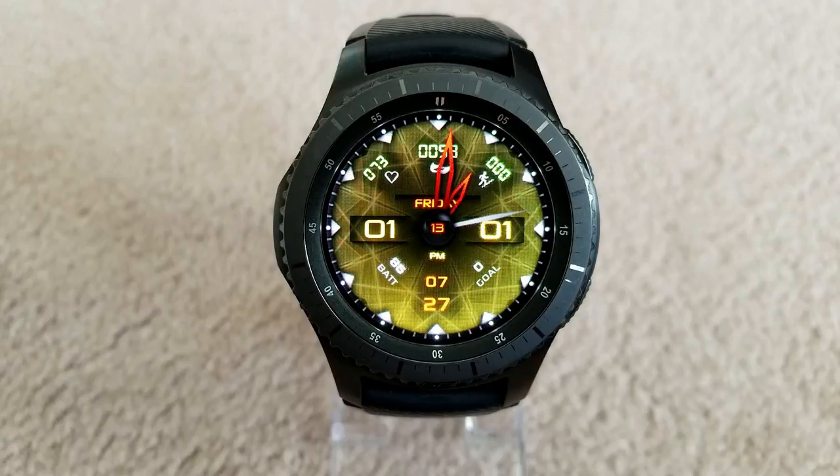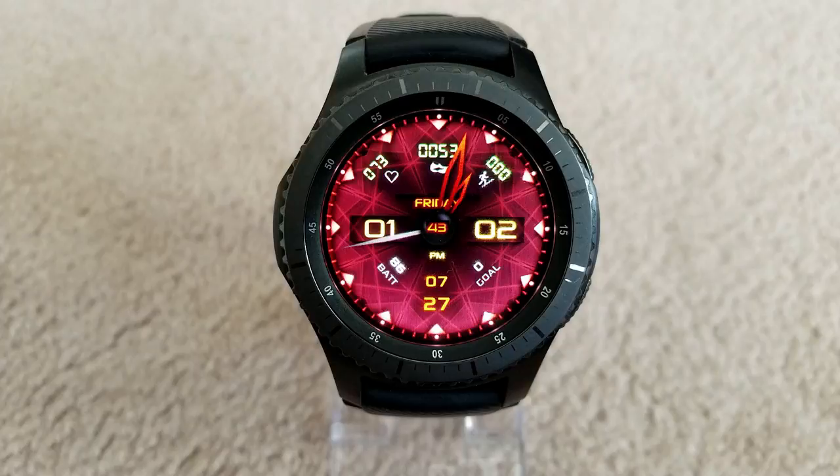For display features on this one, you have your battery status and step goal at the bottom, and your heart rate, step count, and floors climbed are all shown at the top of the face. Like the previous model, this one comes equipped with the same four app shortcuts, a clean and colorful AOD mode, and it would be another great one to add to your watch face collection.